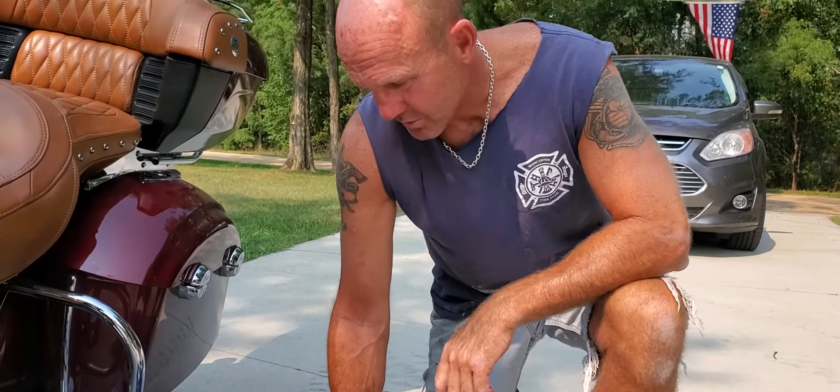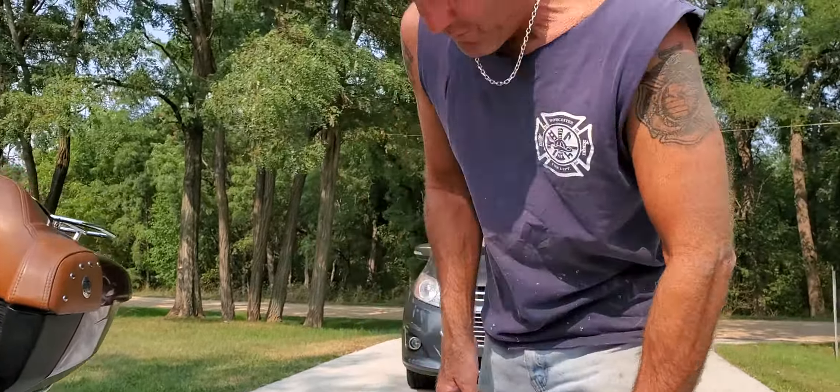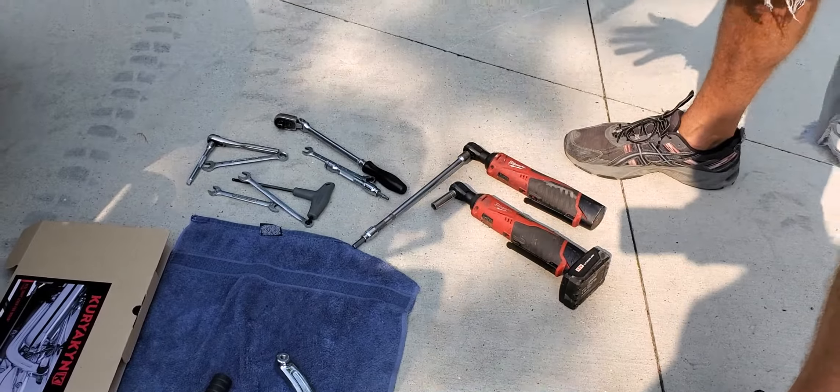I went through the directions and took everything apart already, so everything's going to come off real easy, and I'm going to go through it step by step. It's pretty easy, pretty fast. I've lined up a few tools over here to make it a little faster. I'll tell you what they are and why I'm using them once I take the floorboard apart.